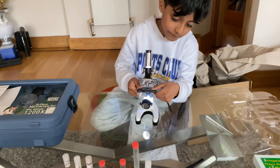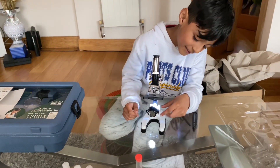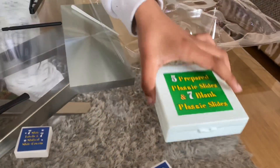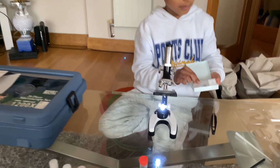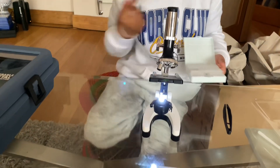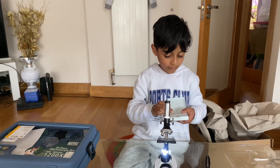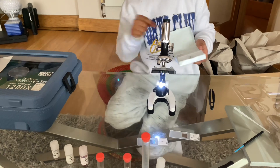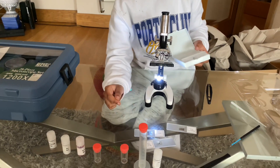Have a look inside — can you see anything? No, why not? Because there's nothing there yet. Then you put something there. Open up that box — there are little strips with stuff inside. Onions, apple, and anything else? Broad bean leaf!